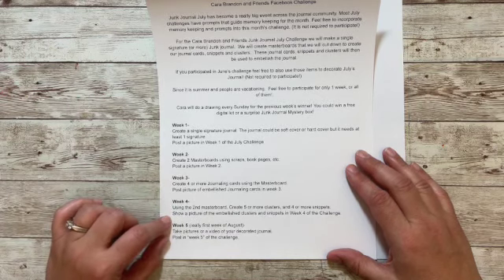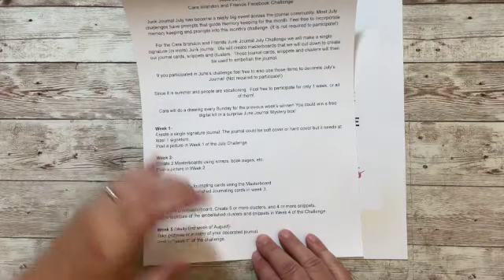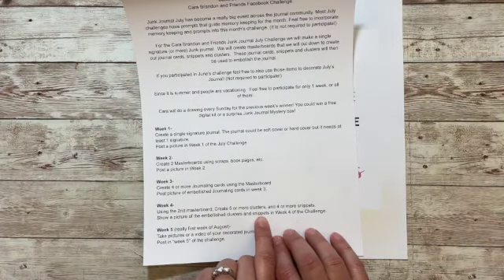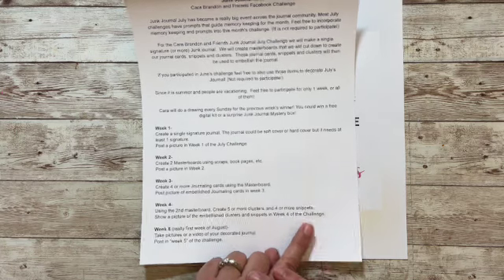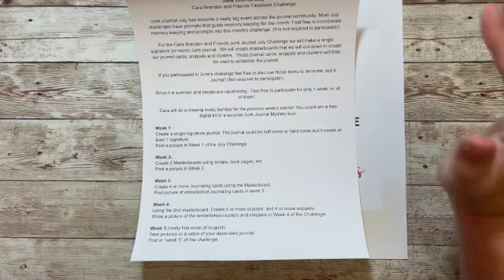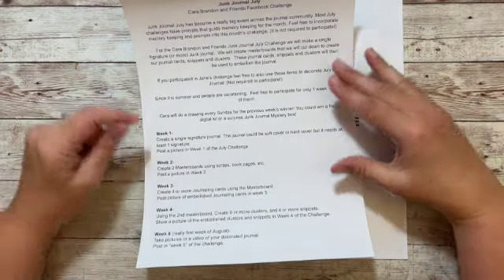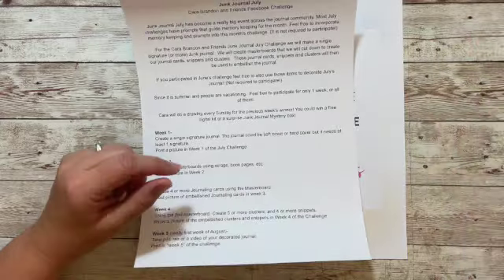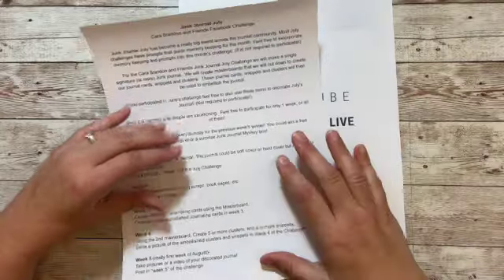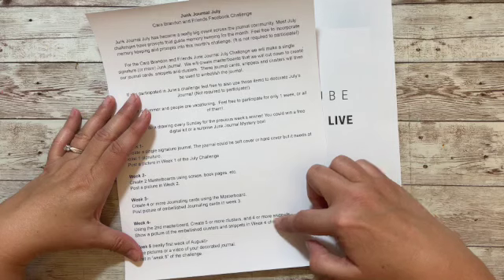Week four, we're going to use the second master board from week two and make at least five clusters and four snippets. I say 'at least' because in June people were blowing whatever number I gave way out of the water, so I'm giving a minimum. You need at least five clusters since we're decorating a journal — five would be nice — and it's better to have a few extra than not enough.